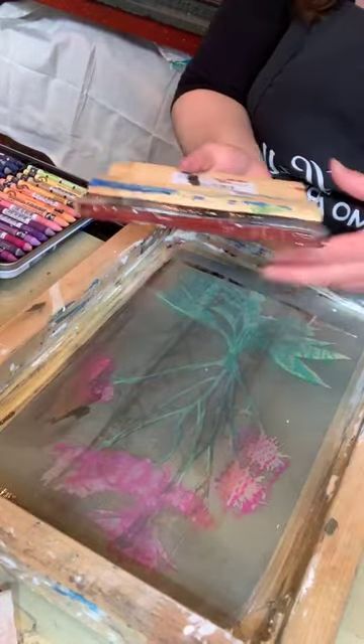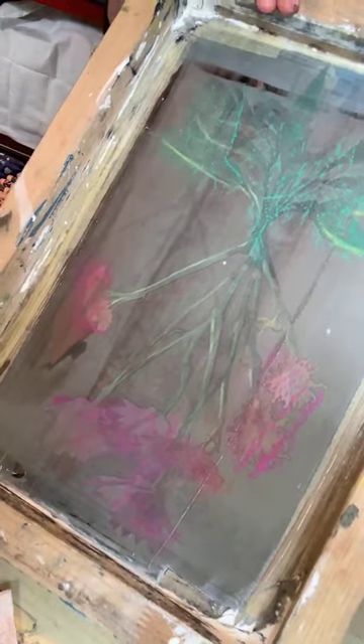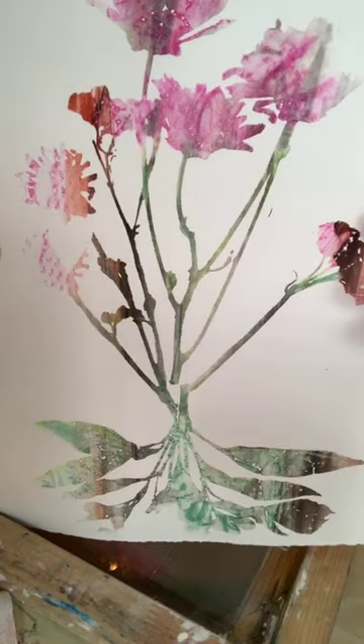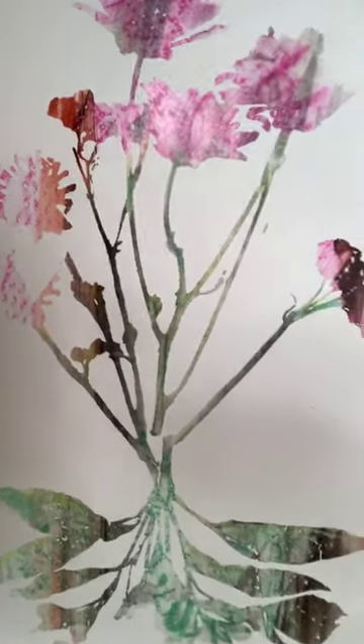I didn't clean my squeegee completely so I still had a little bit of ink on it — that might actually help me create a really cool image. You can see how I was able to capture that luminosity, create all of that texture, and that, my friends, is silkscreen monoprinting. I encourage you to have fun with this, make all kinds of cool stuff, and just see where it takes you. The great thing about silkscreen monoprint is it's a one-of-a-kind, so you get to be really experimental. Thank you so much for tuning in — I hope to see you again soon, and happy printmaking!